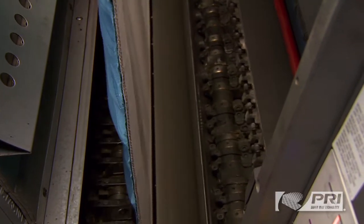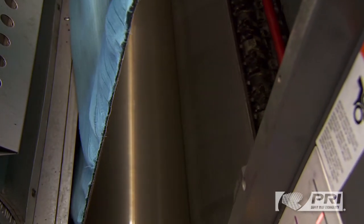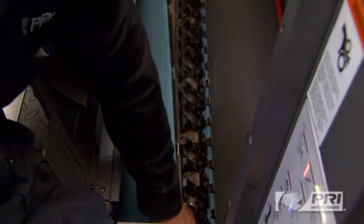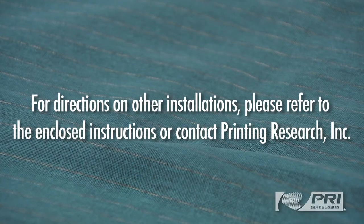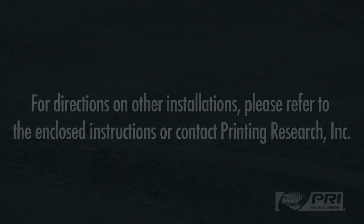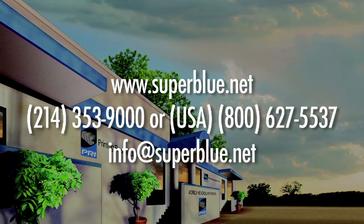Now slowly rotate the transfer cylinder in reverse to the gripper edge clamp, letting the jacket unroll as you do so. Insert the gripper end of the jacket into the cylinder clamp and close the clamp.